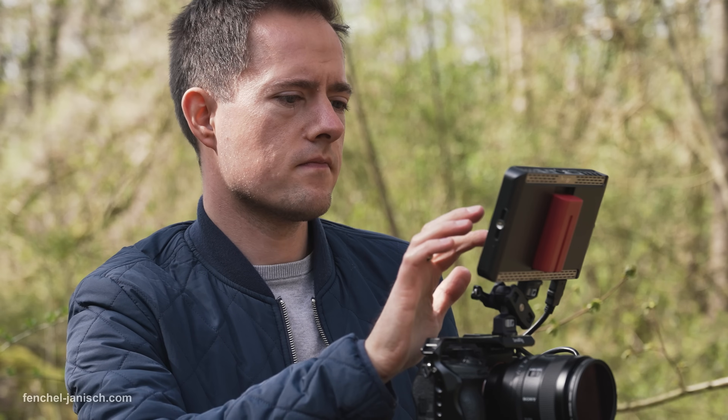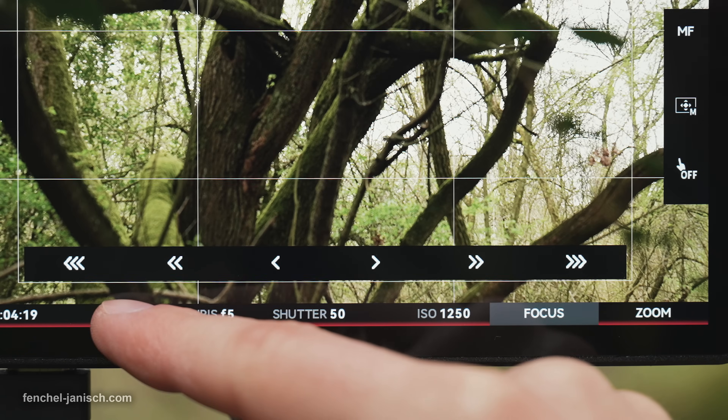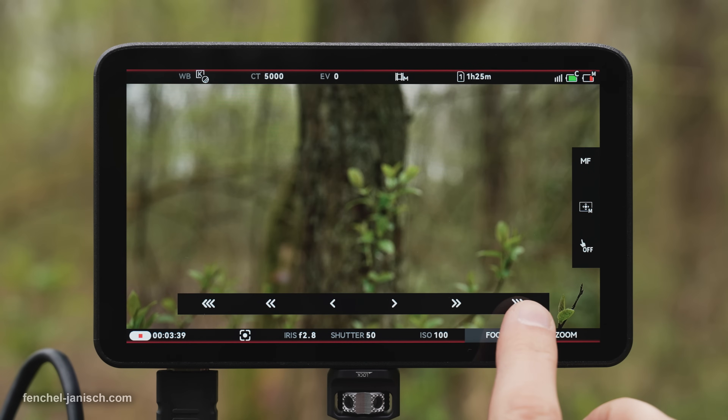Most settings can be adjusted with a slider or by tapping onto the arrows to increase or decrease a value. This works smoothly with just a minor delay. It's even possible to manually adjust focus, which only works in steps but can be practical when not having direct access to the lens.